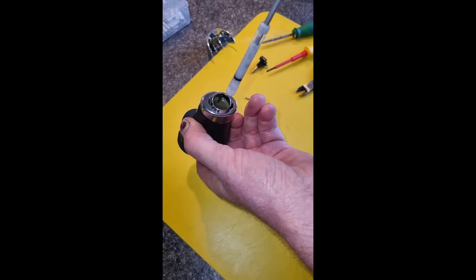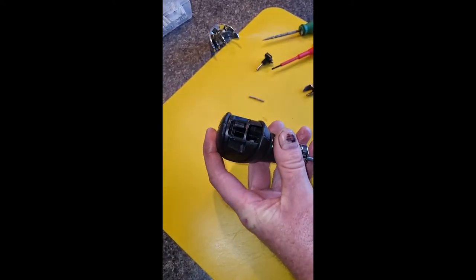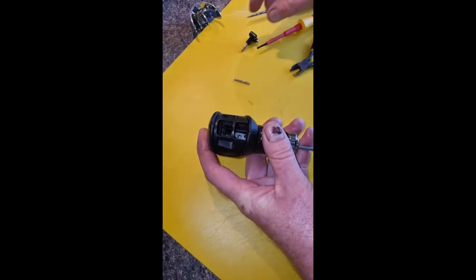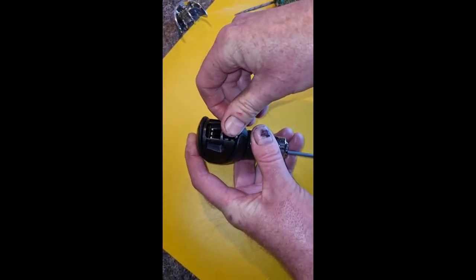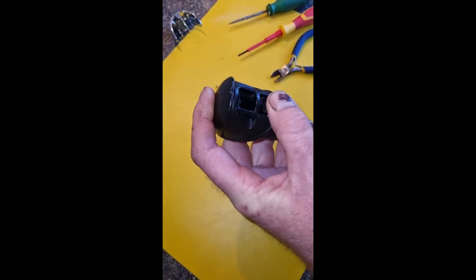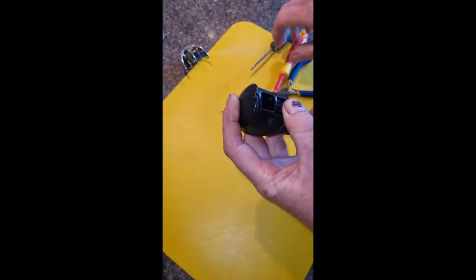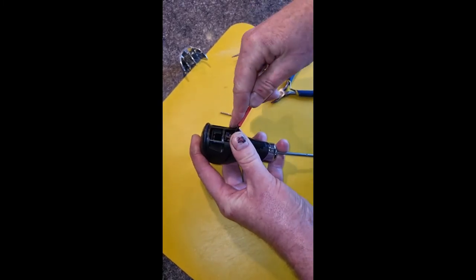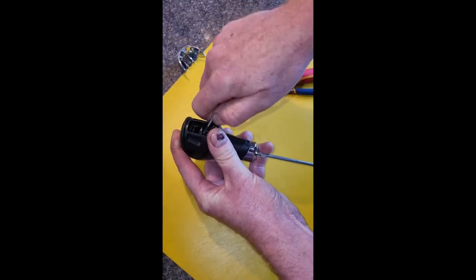So then we push that back in there — you can see the hole for the peg. Push that back in.